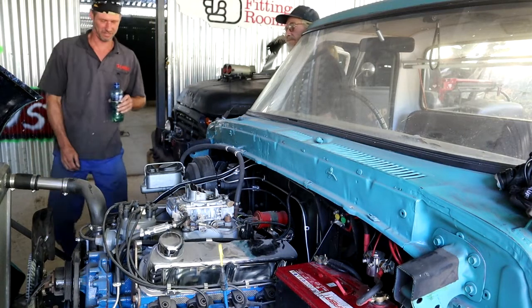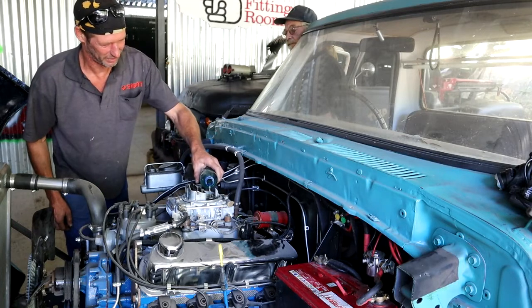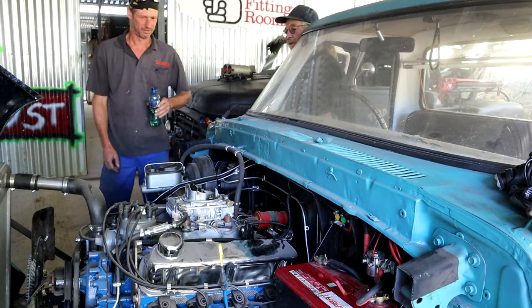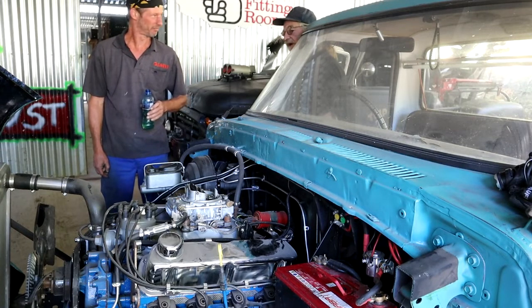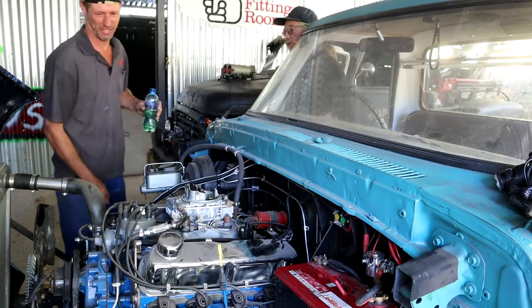That means no fire. I'm starting to think the same. Let me just see. Do you think we need to choke? No. One more try? No fire. I think we've got a fire problem. We're going to have to figure out where and why.